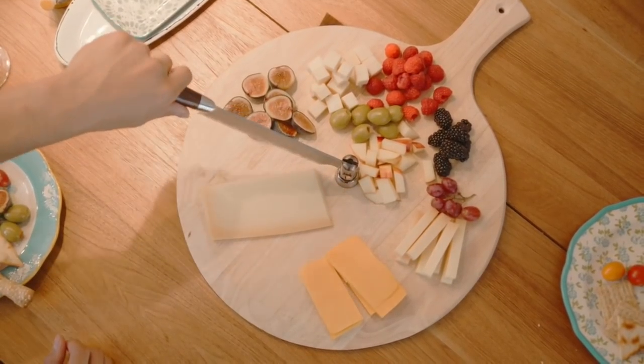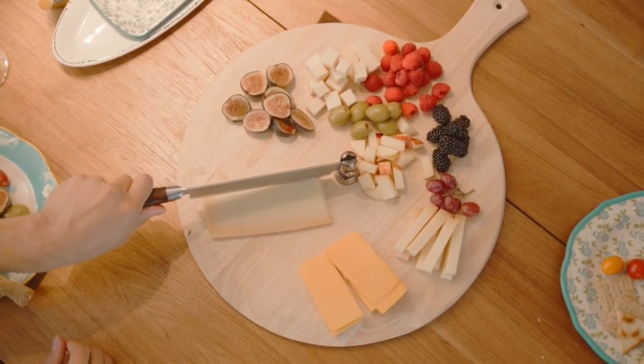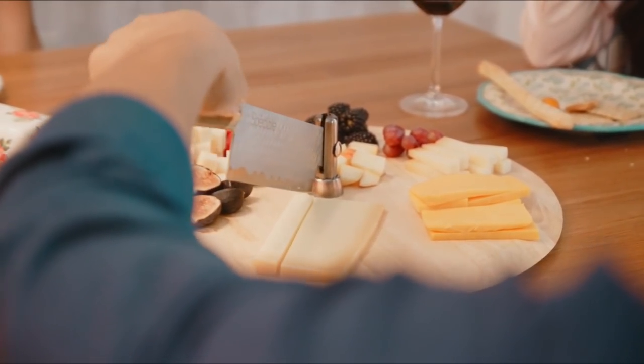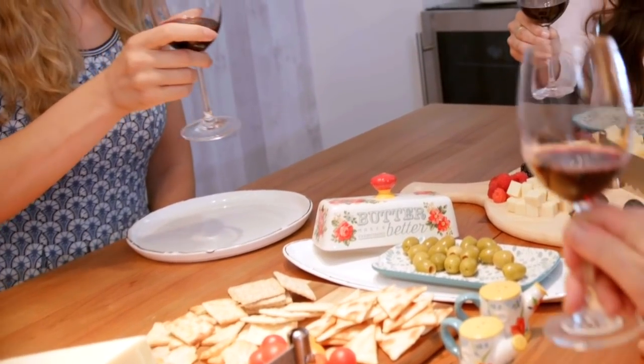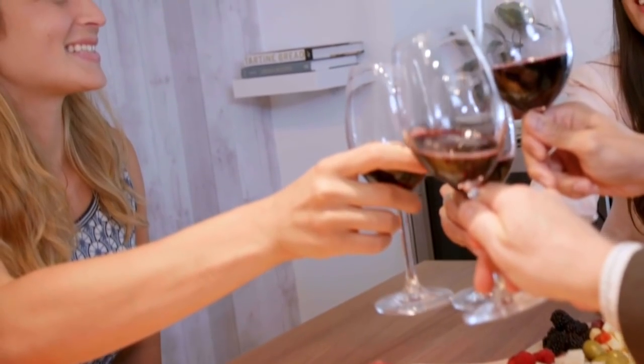We are very excited to bring Speciale to life, and can't wait to see your creativity with the Speciale Built-in Knife. Please join us in this journey and back us on Kickstarter.